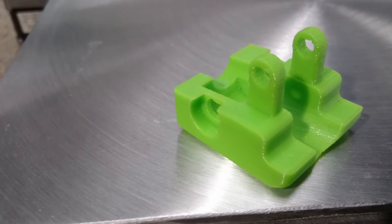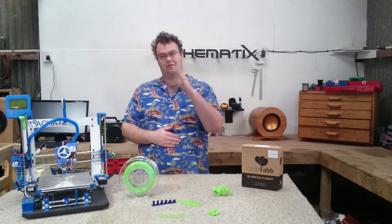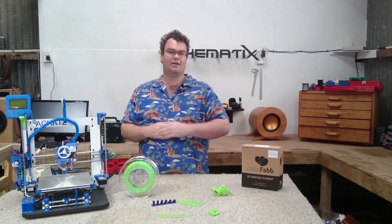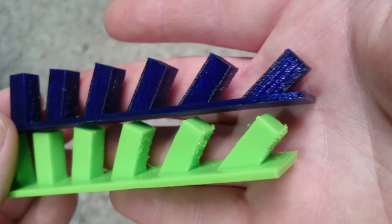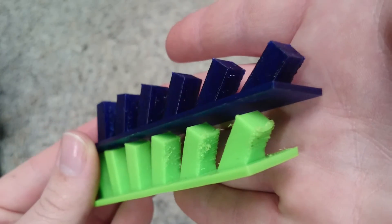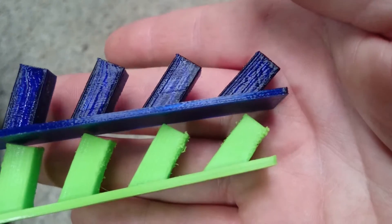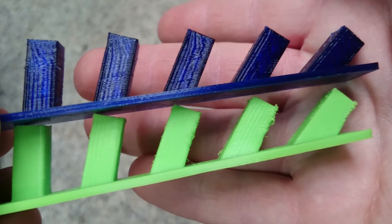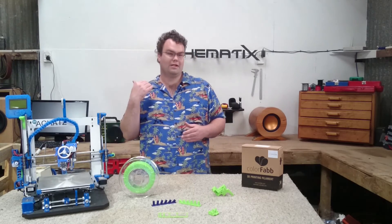Next up is the angle test. The first tower is vertical, with each tower thereafter increased by 10 degrees, all the way to a maximum of 50 degrees on the last tower. You can see that PETG prints cleanly all the way to the 50 degree tower, while XT starts to look messy after the 30 degree tower. It's worth mentioning that PETG was printed at 40mm per second, while XT had to be printed at half that — 20mm per second.